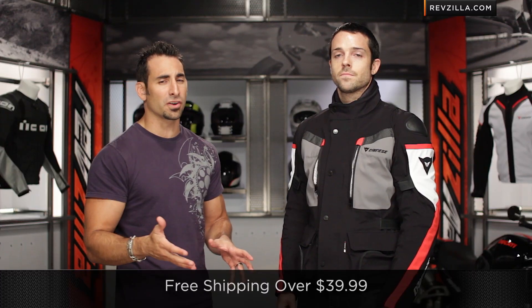It is a classic line. If you're concerned about fitment, remember we ship for free on anything over 39 bucks. And as always, you can click here, subscribe to RevZilla TV, and leave your comments, questions, and feedback.